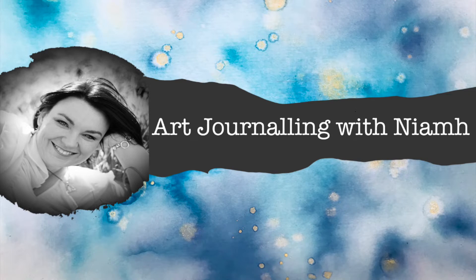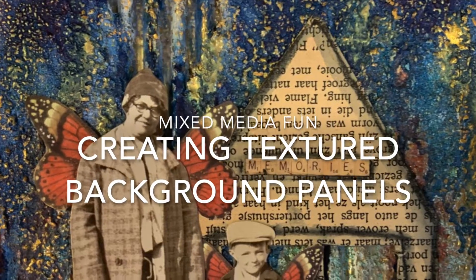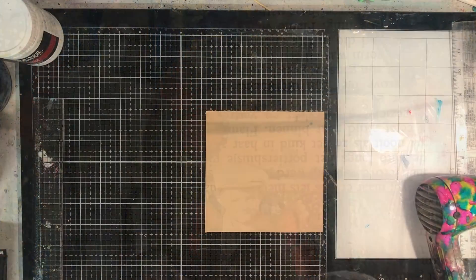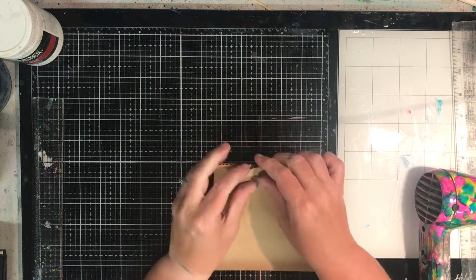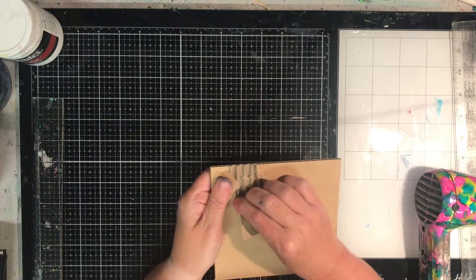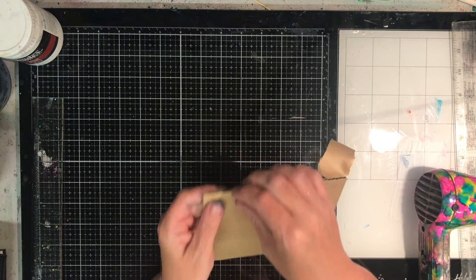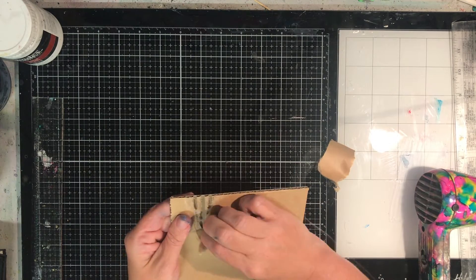Hi everyone, it's Niamh here and welcome to my art journaling channel. Today we're going to be making some textured background panels to make some wall hangings. This piece is inspired by the Creative Jumpstart online classes 2019, which theme is My Home is My Castle. Check that out — if you look up Creative Jumpstart on the web, you will come across that class.